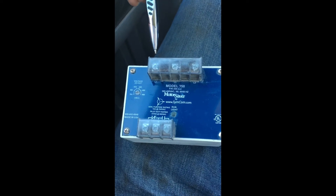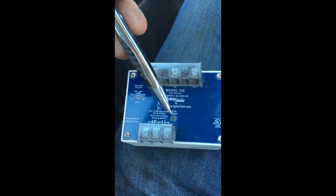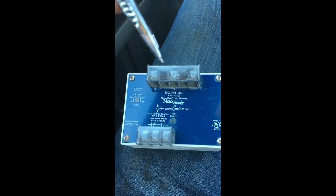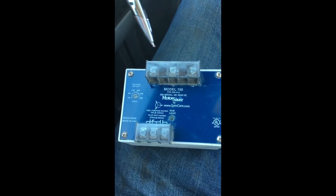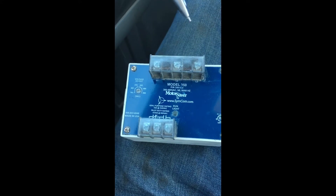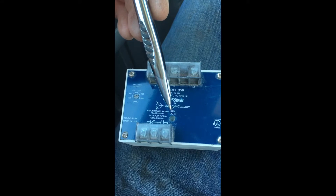What I mean by phase-specific is when you install this, if it's incorrect, this little light right here will blink red. So what you do is turn the power back off and switch any two lines — maybe three and one, or one and two, it doesn't really matter. Just switch two, make sure the power is off when you do this. And then if you get it right, this light will stay solid green.